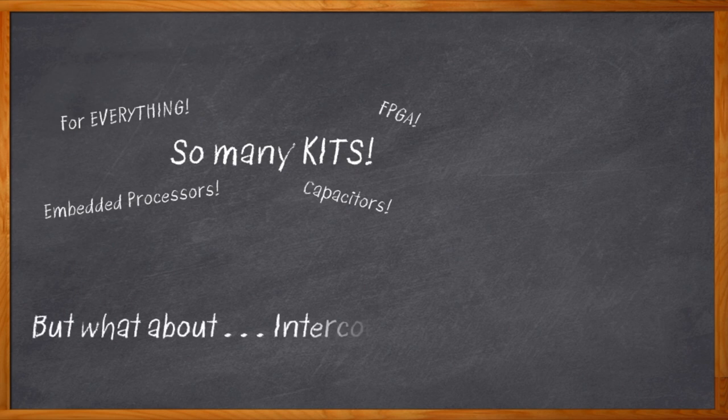Remember those old days when any kind of cable or connector would do, and we just got the cheapest whatever? Those days are gone. Now our interconnect plays a key role in signal integrity, cost, and just about every aspect of our electronic system. We need to be able to design in our interconnect with some hands-on confidence.